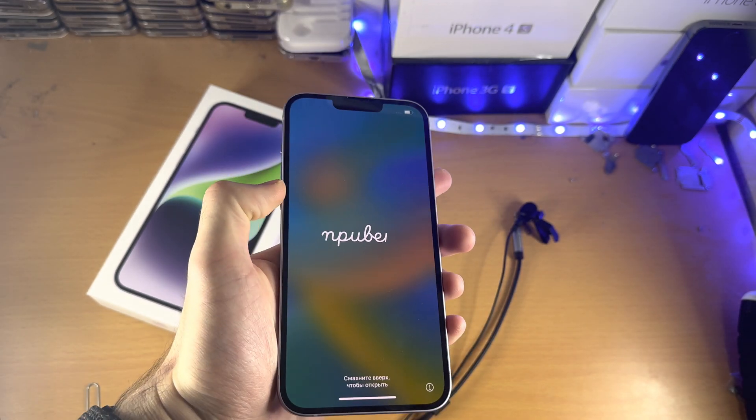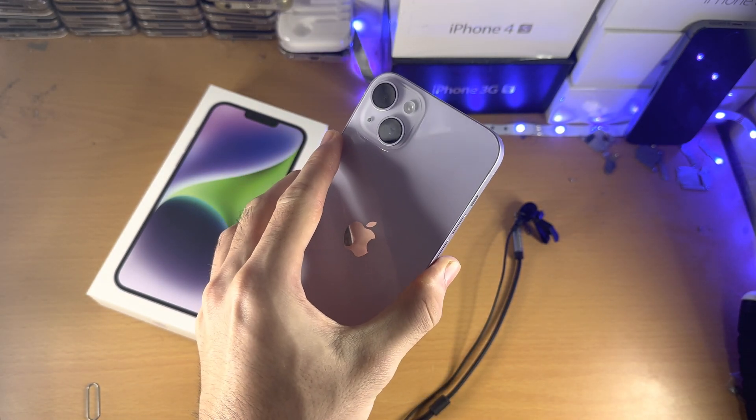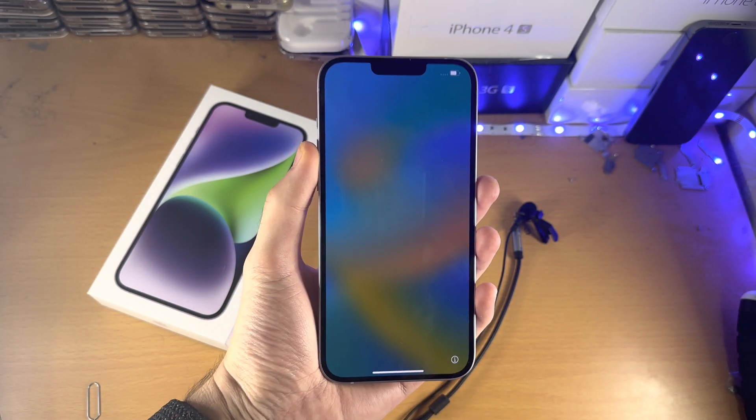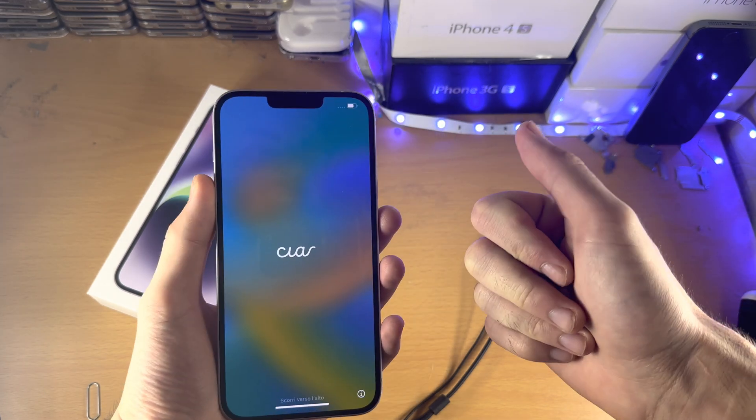Welcome everyone. You may be thinking about getting the iPhone 14 Plus, or you already have one, and you're wondering: does this device support dual SIM? And the answer is yes it does.